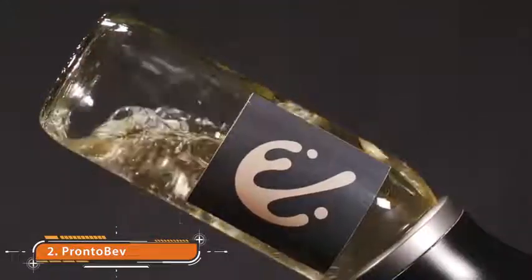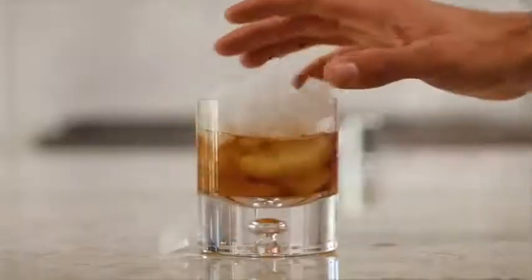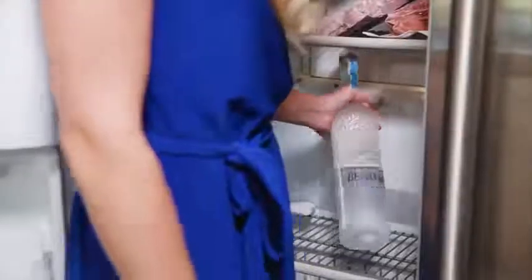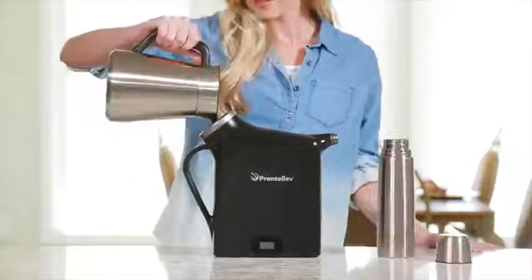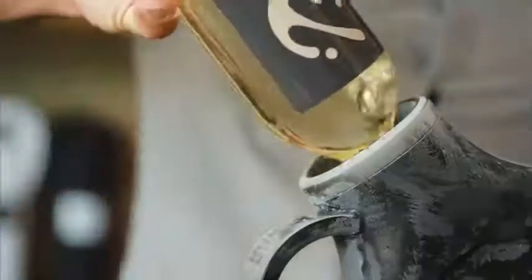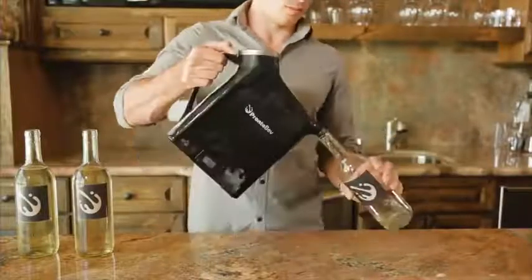This is Pronto Bev. It chills wine in less than 30 seconds — and not just wine. From wine to vodka to lemonade, everything tastes better chilled. But no one wants to water down their drink with ice or keep their party waiting by the fridge. Introducing Pronto Bev: chill your drinks in seconds. Just take it out of the freezer, pour in a bottle of wine, coffee, tea, or anything else, watch the display hit your ideal temperature, pour it back, and enjoy.